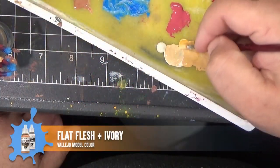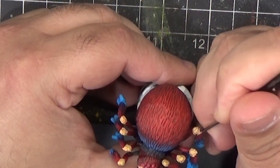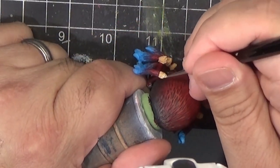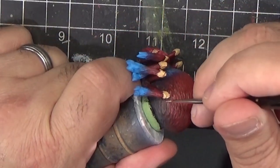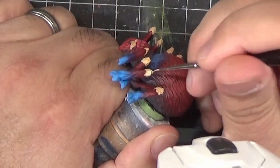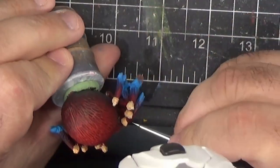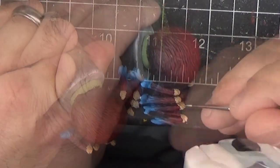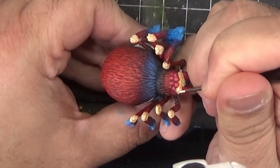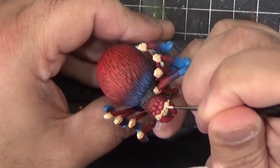Now I'll layer on some highlights by mixing some ivory in with the flat flesh. This will go on the joints of the spider, as well as the beige stripe across his face. We'll apply this only to the raised areas of texture on these joints — we don't want to get it in any of the recesses. Now I'm highlighting the beige area of the face, being very careful not to get on any of the red or get in the recesses.